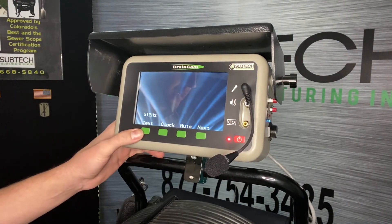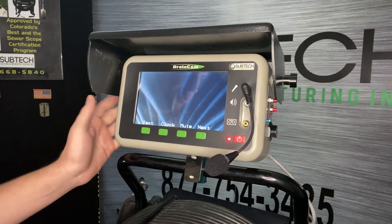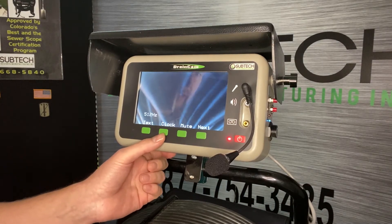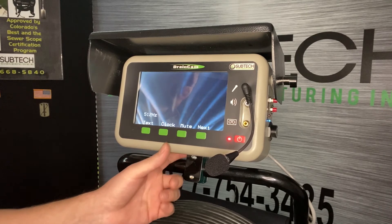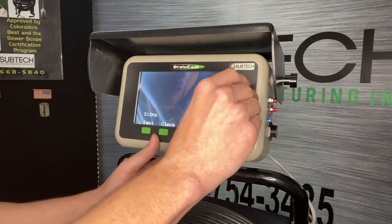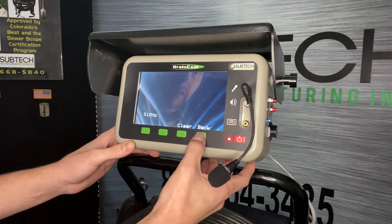So if you wanted to put an address over the screen or add any text, it's pretty simple — just hit Text and go through the keyboard on the screen. We have Clock to change the date and time settings. There's a Mute button, but the easiest way to mute is just to pull the microphone out — it's up to you whether you want to audio record or not.